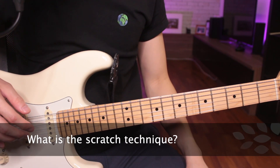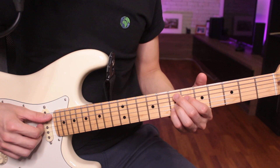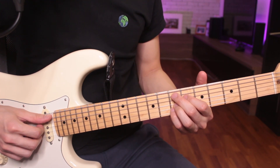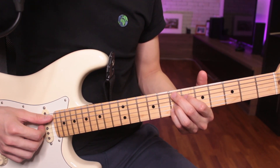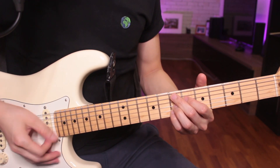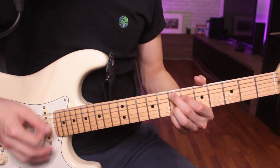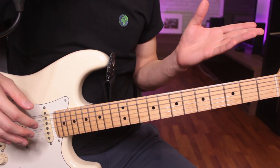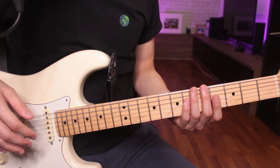So what is the Scratch Technique? I mentioned earlier that it's a purely rhythmic technique, so here's what it sounds like when I play it with a chord. So it's that scratching sound that I make. It's very similar to the chucking technique which is done with a pick. So the Scratch Technique and the chucking technique, they both create rhythmic patterns without any harmonic content. Just like the chucking technique, it's great to use for funk, soul, and R&B music.